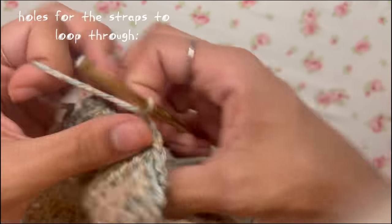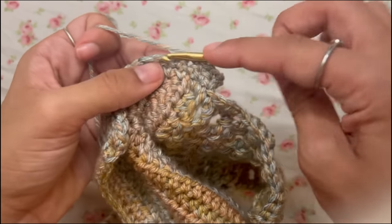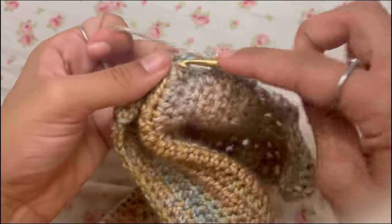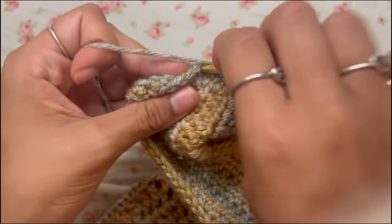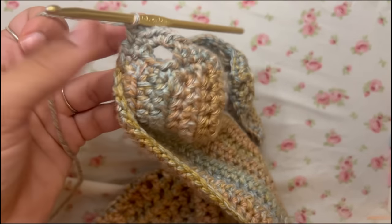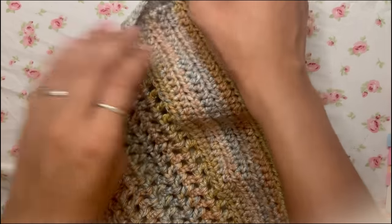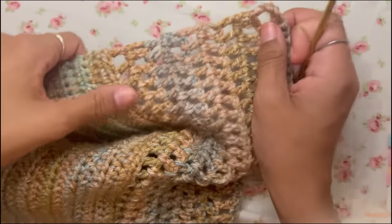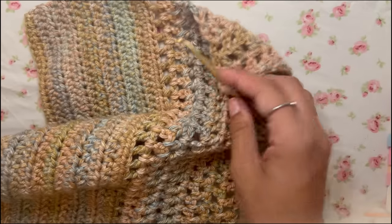Once you've made however many holes you want, chain one, turn your work, and work single crochets over the top. When you reach a chain-three gap, work three single crochets into it. Keep going to the end, chain one, and cut your work, leaving a tail for weaving in. Now come over to the bottom corner of the other side and connect your yarn with a single crochet to work your way up.